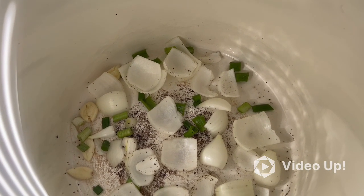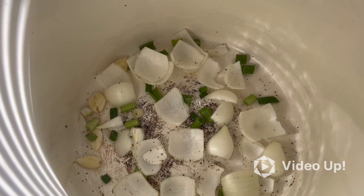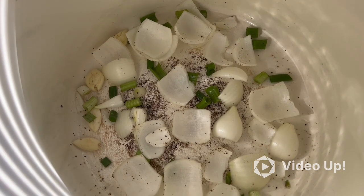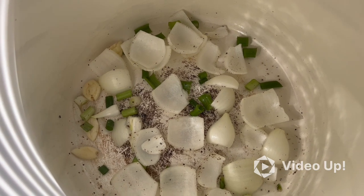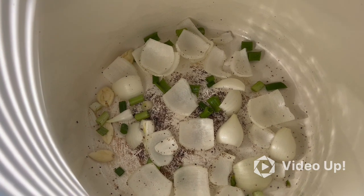Alright, I cut up an onion, about five little bulbs of garlic, and one stalk of green onion. Then I'm going to put my neck bones in here, preheat my oven to 300, add some chicken broth, and let them cook for another hour until tender.